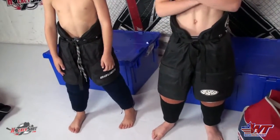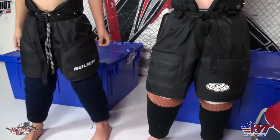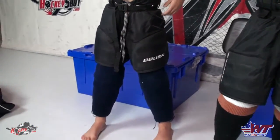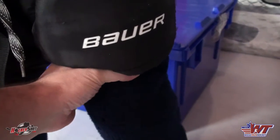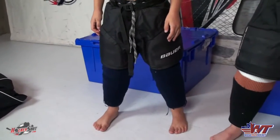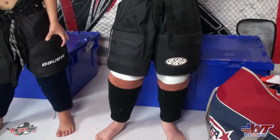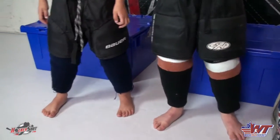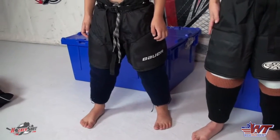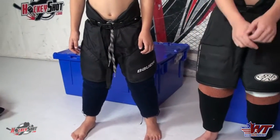Next step is getting the hockey pants on. Pants are sometimes tricky to size, and you see a lot of kids wearing pants that are way too short. If you've got a gap - if you can start seeing thigh between the top of the shin pad and the bottom of the pant - then that's too much. Chase's right now are just about perfect, getting a tiny bit on the short side. You want it about halfway over the kneecap or just barely coming to the top of the kneecap.